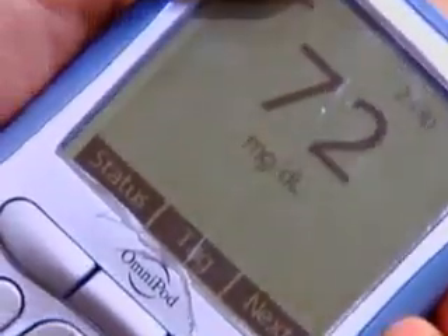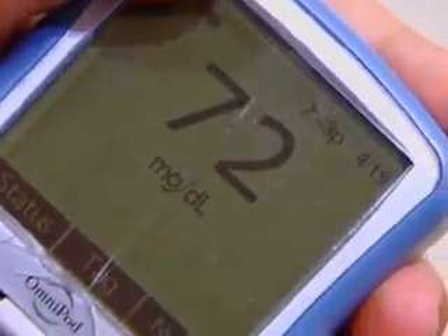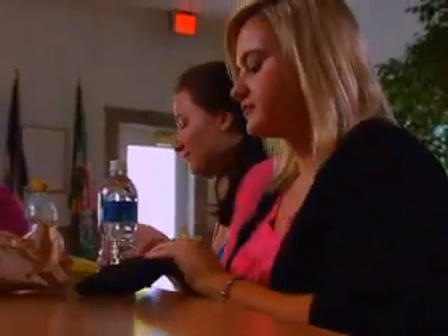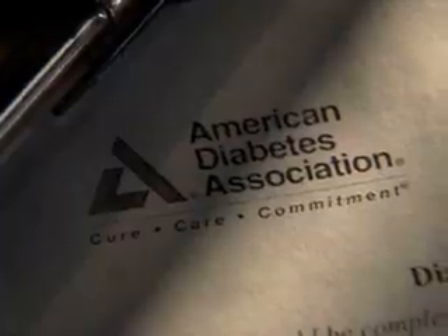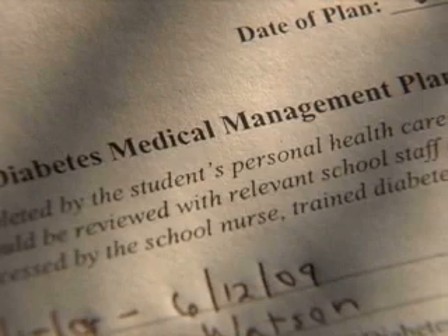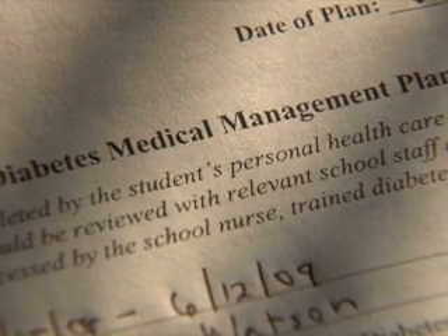Blood glucose monitoring is the cornerstone of diabetes care. Students should check their blood glucose before meals and snacks, and when they experience symptoms of either low or high blood glucose. Not all students check before snacks. Blood glucose target range is individualized for each student and set out in the student's diabetes medical management plan.